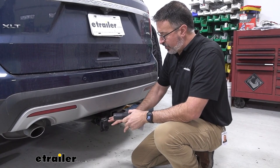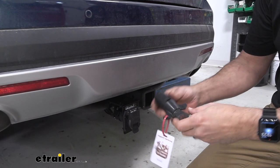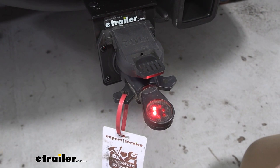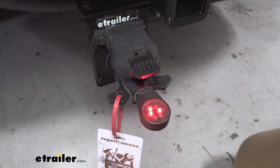So with this mounted up, it should work exactly like your factory harness. I like to always check just to make sure. Lift that up and if you have a helper, it's a great time to tell them to get behind the wheel so we can test these out. Go ahead and give us left turn signal, right turn signal, brakes, running lights.